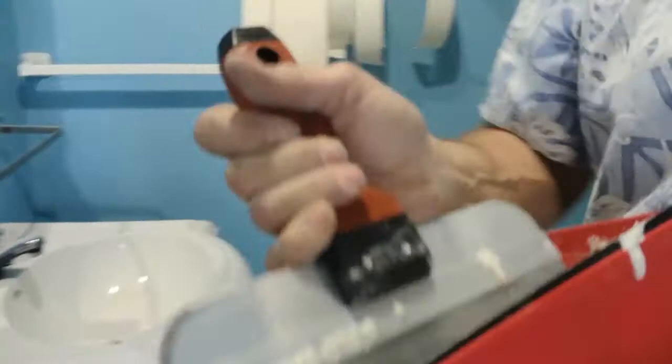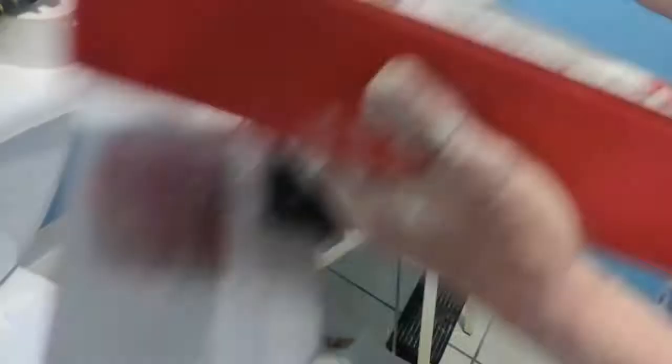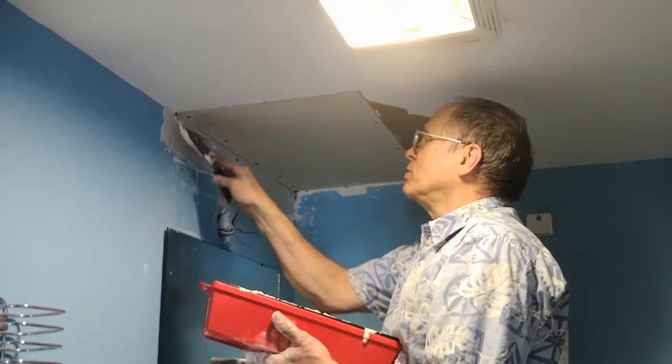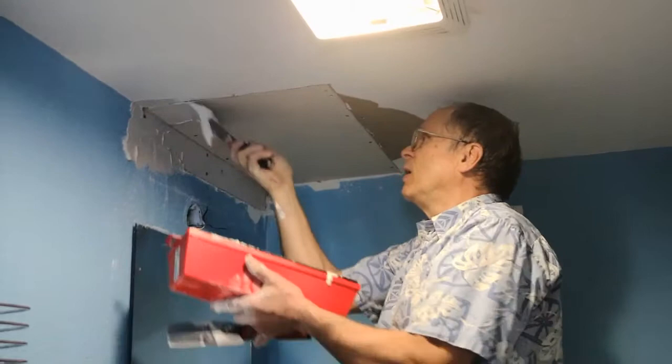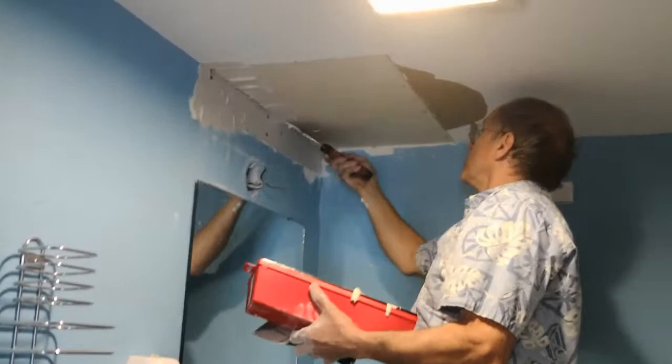I'm using a 10-inch knife to do this — anything smaller or bigger wouldn't work well in one of these pans. I use almost exclusively two types of knives: a 10-inch with square handles and a 6-inch that is a little more rounded on the edges. I'm going to put a good thick layer on the seam and in this corner, then do the same thing on the other side. The one thing we don't want is the tape to be dry between the tape and the wallboard.